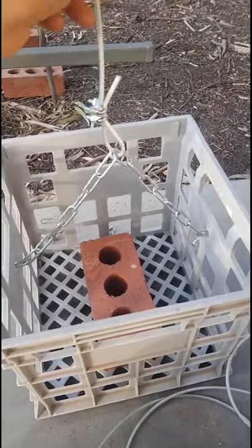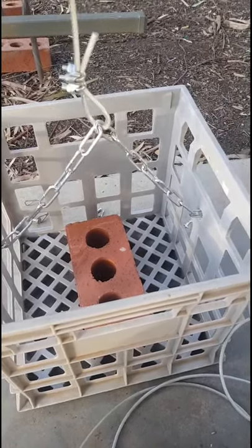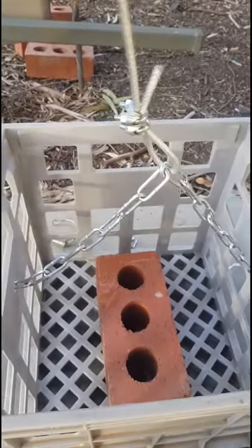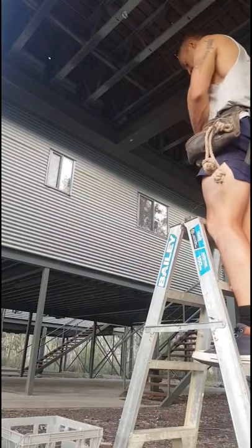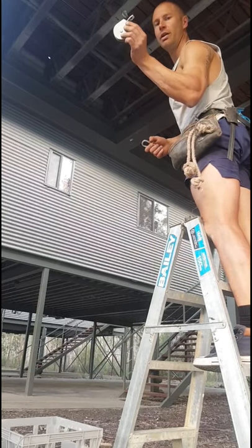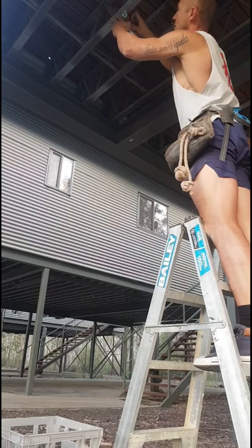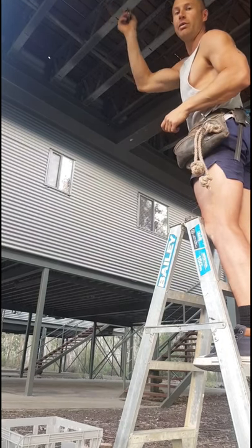Grab the end of your 10 metre, 3mm cable and thread it through the middle of your chain on your crate. Use two clamps - two is a lot more secure than one. I've put a brick here to make sure the crate doesn't move. After installing the cable to the crate, we now want to install the guide. Get a carabiner, hook it through, then hook the guide through the carabiner. The reason for the carabiner is to make sure it can swing freely when we do the flies.